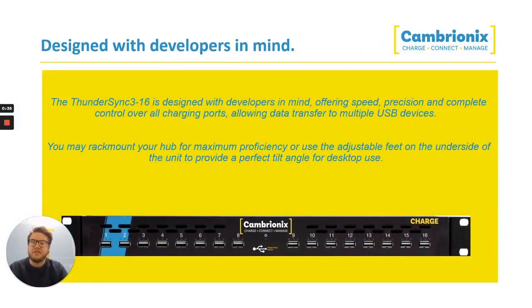The ThunderSync 3 has been designed with developers in mind, offering the fastest speed, precision, and complete control over all of the charging ports. You can transfer data to multiple USB devices with each hub that you have. The hub itself has been designed